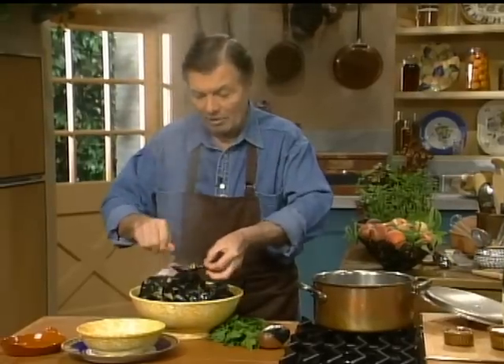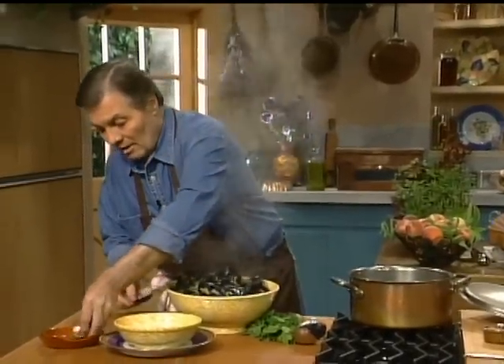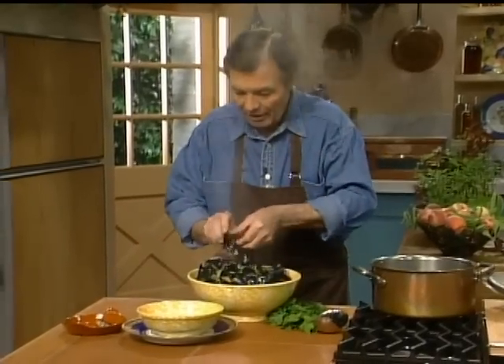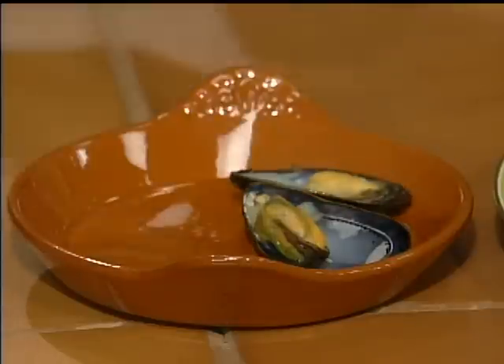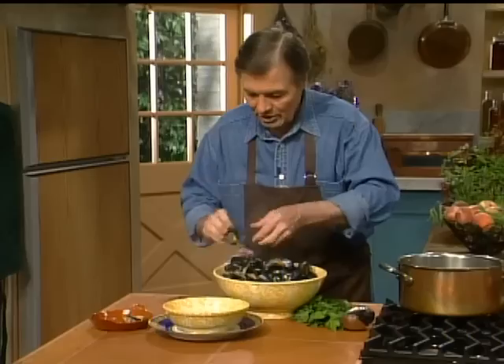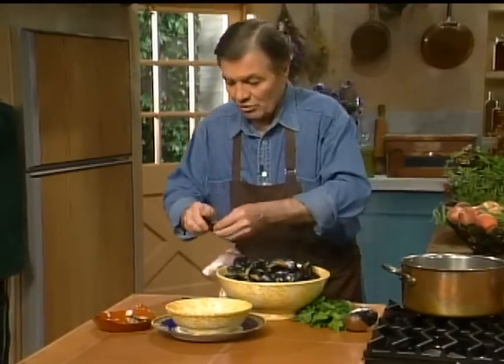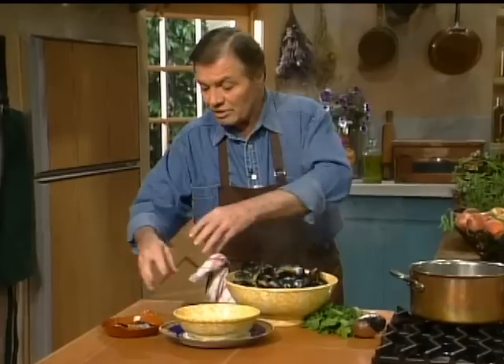In a family setting you may bring the mussels to the table just like this, which is perfectly fine. If you want to be a bit fancier, you open them — watch out, they are very hot. You can put them on the half shell here, put the juice on top of it on a bigger plate — the juice, the onion — and serve them on the half shell. That's very good too.